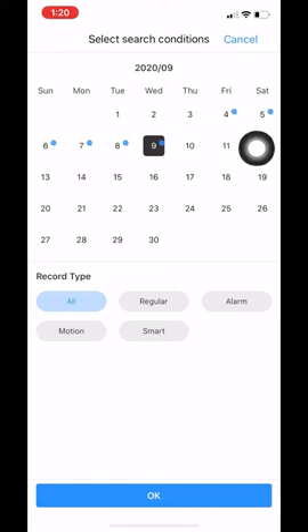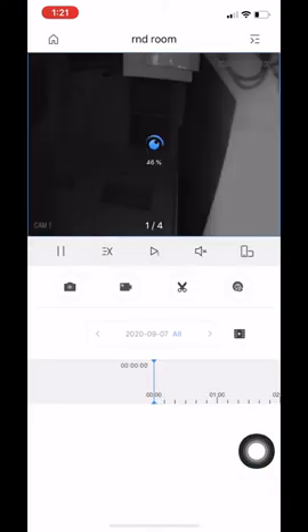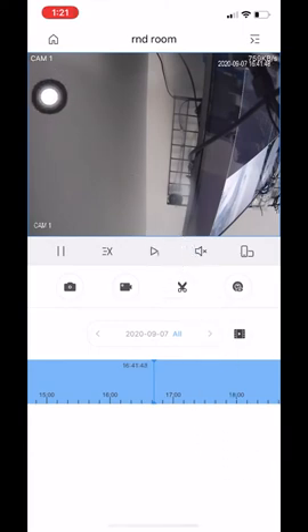On dates without the icon, such as the 3rd, the footage is gone and there is nothing we can do to bring it back — it has been overridden and the recording is lost. If a date does have the icon, you can select it and click OK. You can also filter by motion recording, smart recording, or all recording. All you have to do is click OK and the date updates. The process for playback is the same — just scroll through the bar. If something happened later, scroll farther down the timeline and it will load the footage. That is how you view footage on this new app.